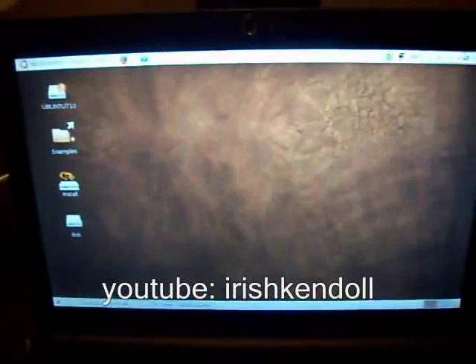So yeah, 7.10 Ubuntu on Lenovo IdeaPad S10. Thank you.